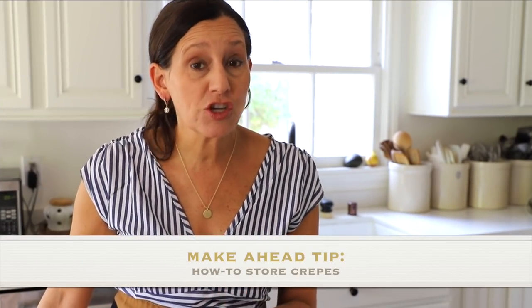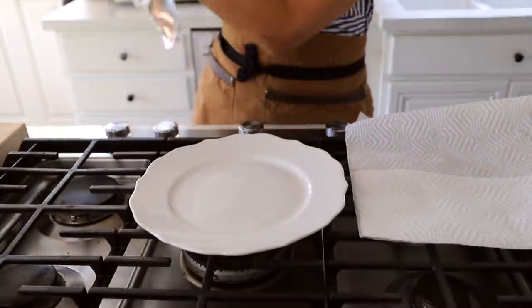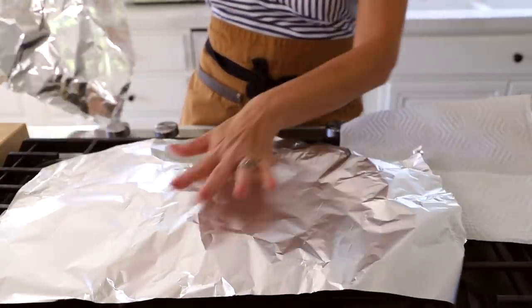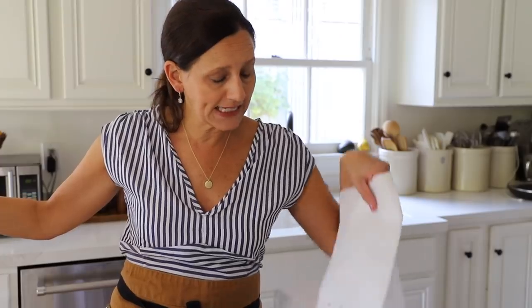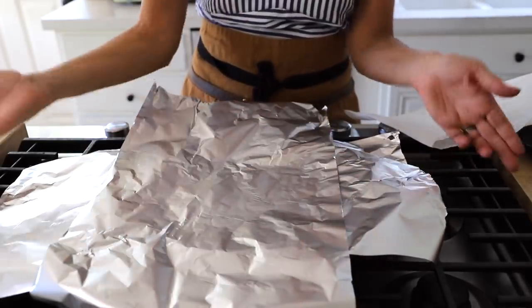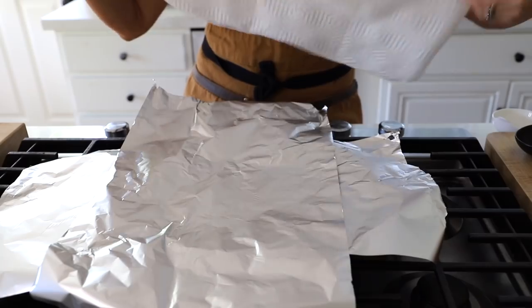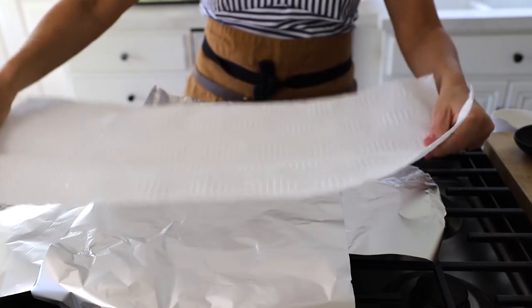Before we start making the crepes, let me show you how to package them once we're done. On a plain plate, lay down a piece of aluminum foil, then put another piece going the opposite direction so we can wrap them up and they won't dry out. To make it easy to microwave later, put a piece of paper towel on top, then stack your crepes all going the same direction. If you stack them in alternating directions they'll stick to each other, so same direction prevents that.